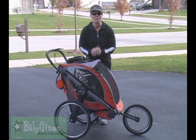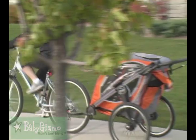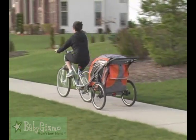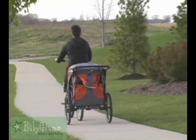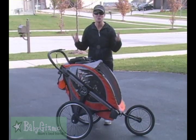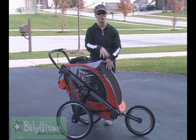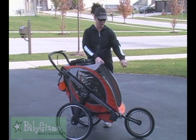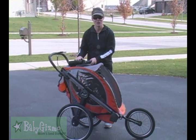The best thing about it is it becomes a bicycle trailer. The hitch is sold separately, but it attaches to a bike. You take off the front wheels, attach it to the bike, and you've got yourself a two-seater bike trailer. So it's a really versatile stroller — you can have one or two kids aboard, get the jogger wheel, the swivel wheels, or even the bike trailer adapter.